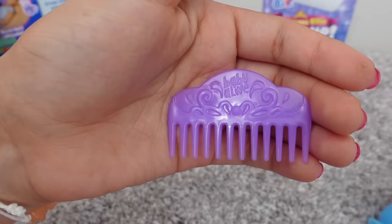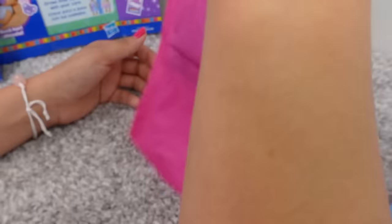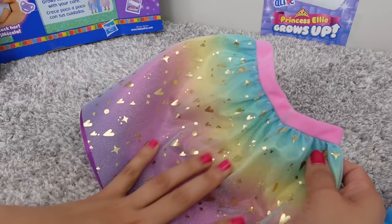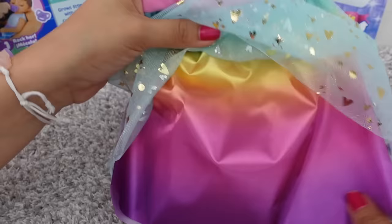Everything is very fancy since Ellie is a princess. Here is a hairbrush that we can use to brush her hair once her hair grows. Here is a purple pacifier, and you can see a little princess crown. Now let's see what's in here. Oh, this skirt is beautiful! Wow, it's a very long skirt. She is going to be tall. We have different colors on this skirt: blue, yellow, and purple.